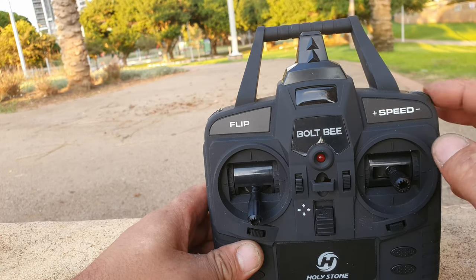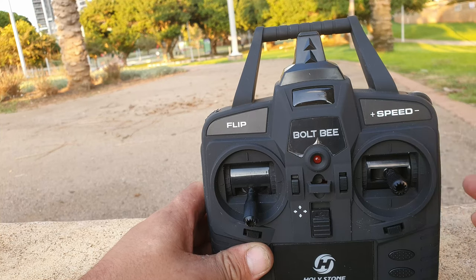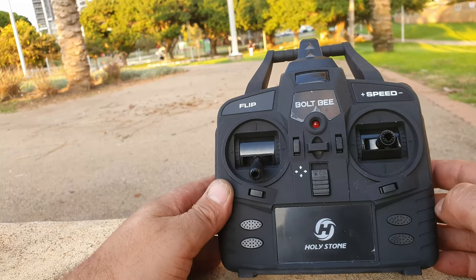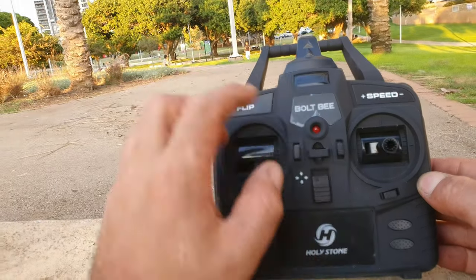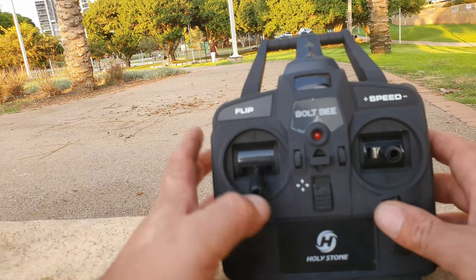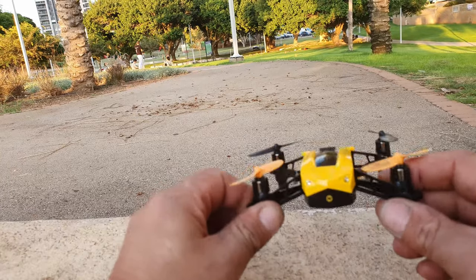I've never seen a speed scroller like this before. I'm used to just pressing a button once, twice, or three times for speed rates. Other than that, you have the trim buttons for the drone's motors, and then your power button. That's pretty much it for the controller.